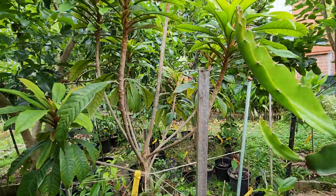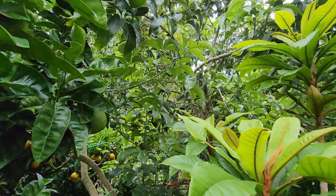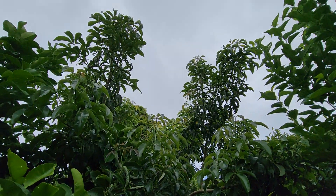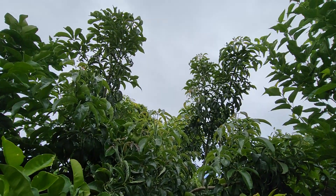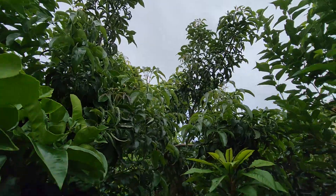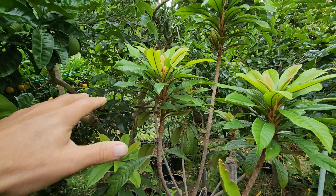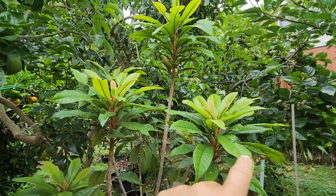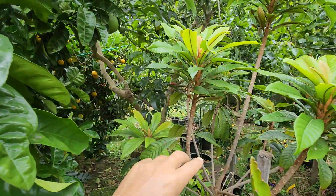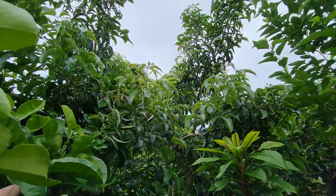That's one of two green sapotes — I've got another one which is a little smaller. Behind it is a Sue Bell white sapote which has taken off and is now about 4.5 meters. There's no room in here to go left or right — with the persimmon, pomelo, and green sapote all around — so it had to go up, and up it went.